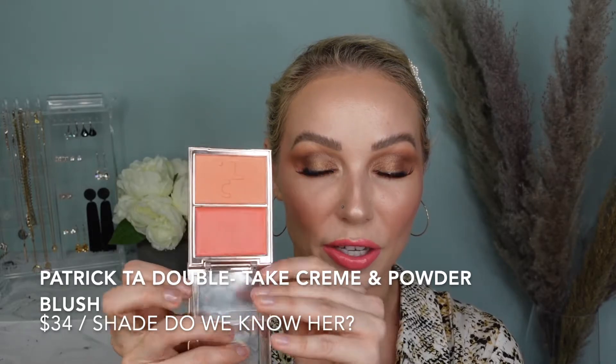The Patrick Tarr Blush Duo — oh my god, isn't this absolutely gorgeous? The packaging is so luxurious. Mine is in the shade Do We Know Her. It is pigmented, it blends easily, and you can definitely build up the color if you like, but you can't mess it up. I feel like this product is high-end, however I feel like any beginner would be comfortable using it. This is definitely spring and summer vibes for me. I absolutely love the quality and I love how the packaging has a little clear plastic cover over the cream portion. The powder formula is really nice — it doesn't have a lot of fallout. I really like that it's not overly pigmented. I will definitely be using this product over the whole entire summer.